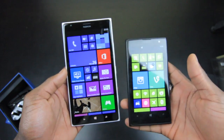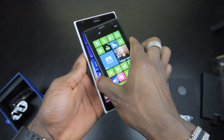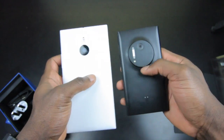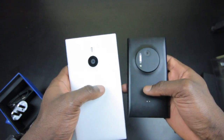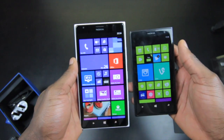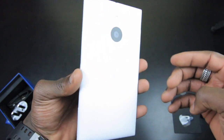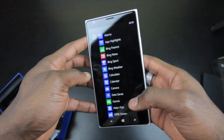Just to compare screen sizes — this is the Nokia Lumia 1020, and you can see it's massively smaller compared to the 1520. You don't get that big lens on the back of the 1520, but the 1020 still has its 20-megapixel Carl Zeiss PureView camera, so it's still going to shoot awesome pictures. Anyway, this has been the first look and unboxing of the Nokia Lumia 1520.